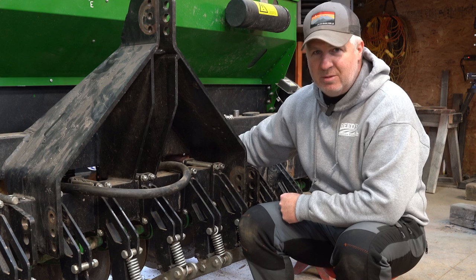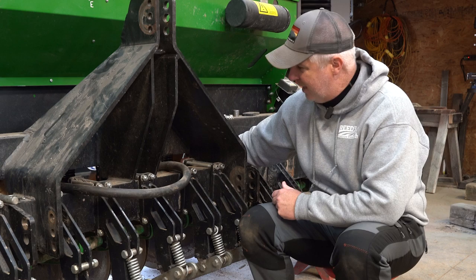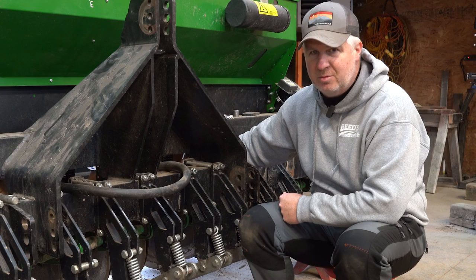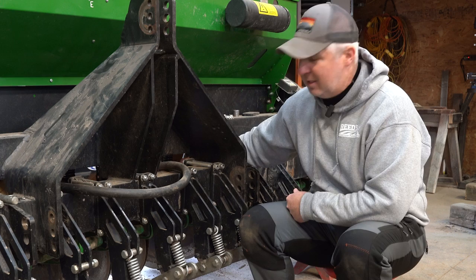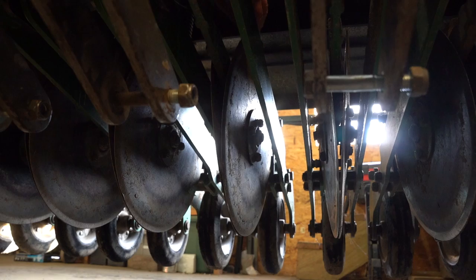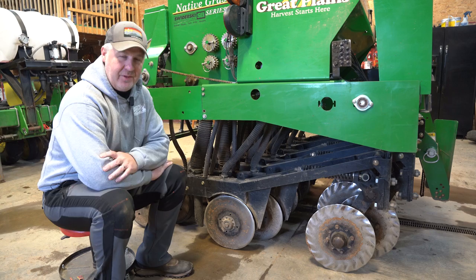One thing we really like on the Genesis is the compactness of the drill, though one price you pay is those disc openers are a little harder to get at — they're physically inside the row unit arm itself. So when you have a bearing go out, as we have had on this unit and on the Great Plains as well, getting them out for replacement is a little harder. You have to drop the row unit down, it's more finger-pinching, a little bit harder to access.